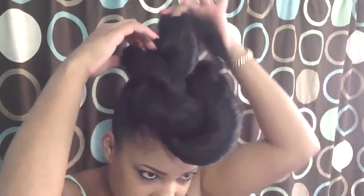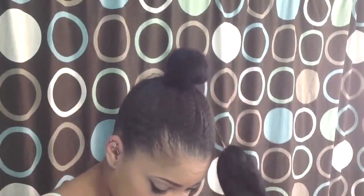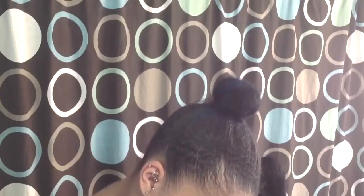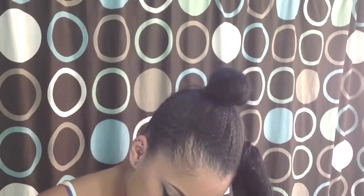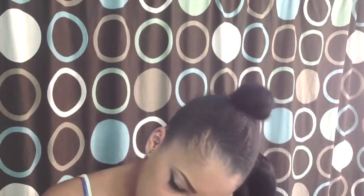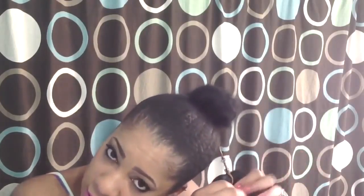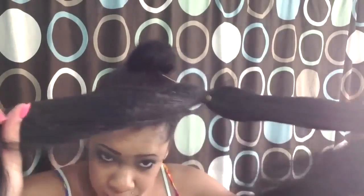I'm going to take down this style to show you what I did. For this style, you're going to need two packs of braiding hair, and you're just going to put the two packs together to make one large section of hair.